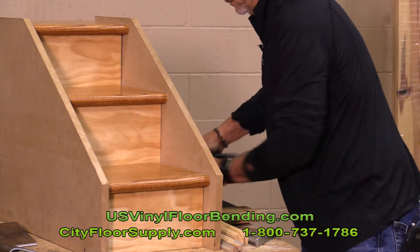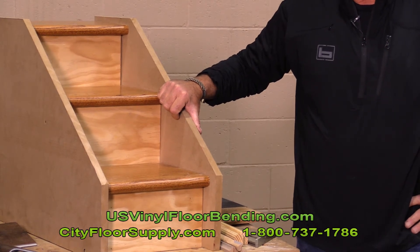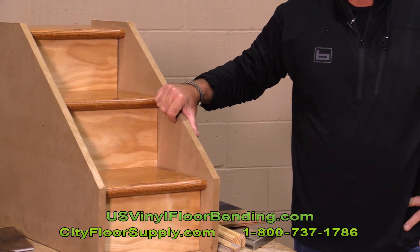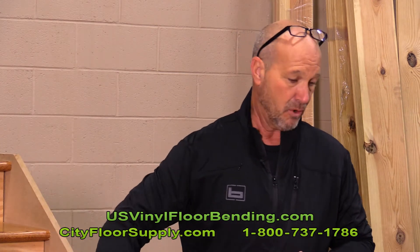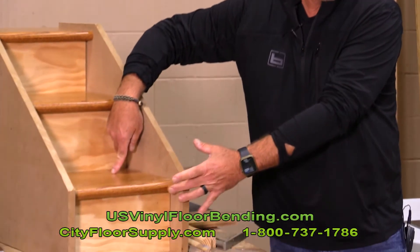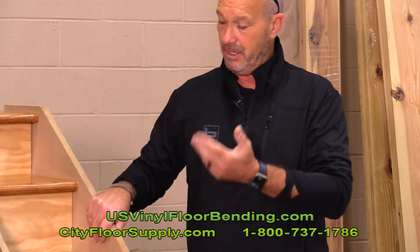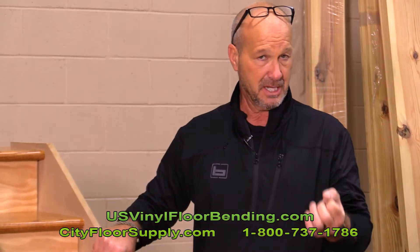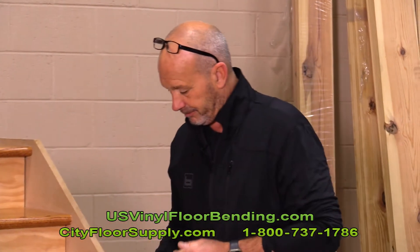So what's the installation order? We went back and forth with that, and I had a meeting with a bunch of installers because this is a newer concept. I got a lot of feedback, and we found the best way is to do tread, tread, tread, tread — and then drop your risers in afterwards. We were doing riser, tread, riser, tread, but the problem was when you put the riser first, your tread is not going all the way back to the radius. So we found that dropping all the treads in first and then the risers afterwards works best. You will need a good pressure-sensitive adhesive or some type of good adhesive.